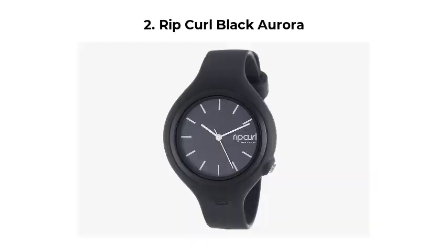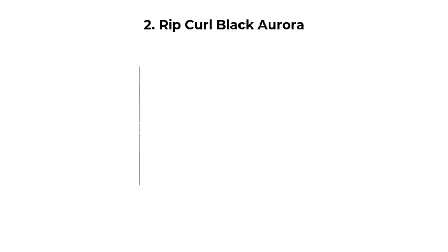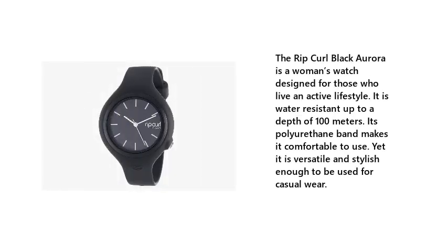2. Rip Curl Black Aurora. The Rip Curl Black Aurora is a woman's watch designed for those who live an active lifestyle. It is water-resistant up to a depth of 100 meters. Its polyurethane band makes it comfortable to use, yet it is versatile and stylish enough to be used for casual wear.